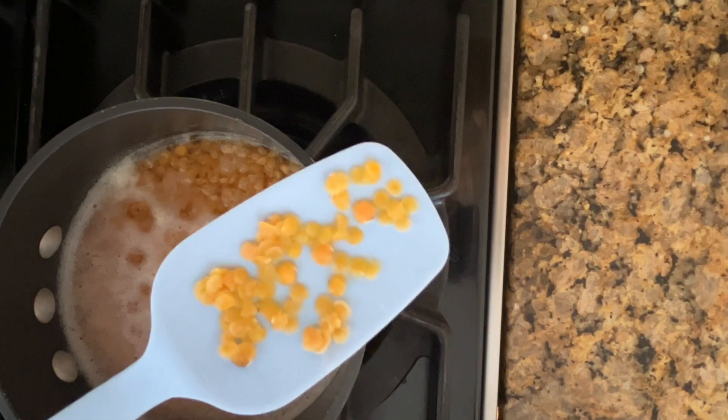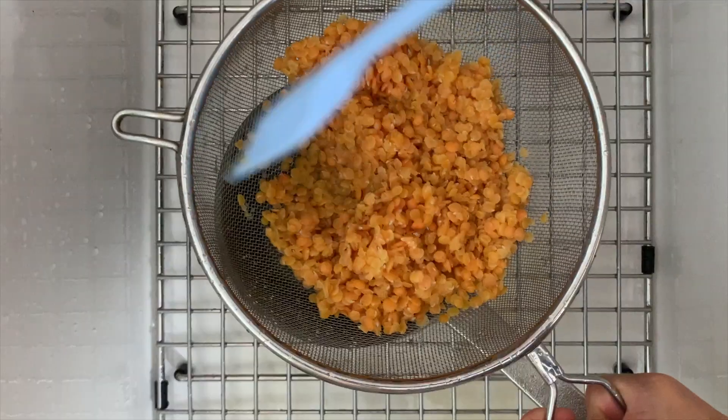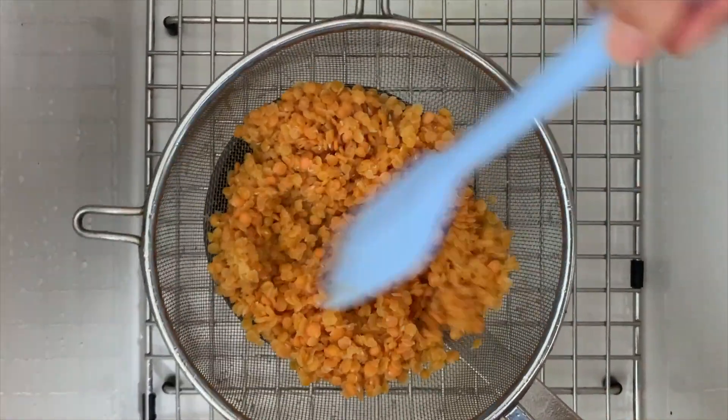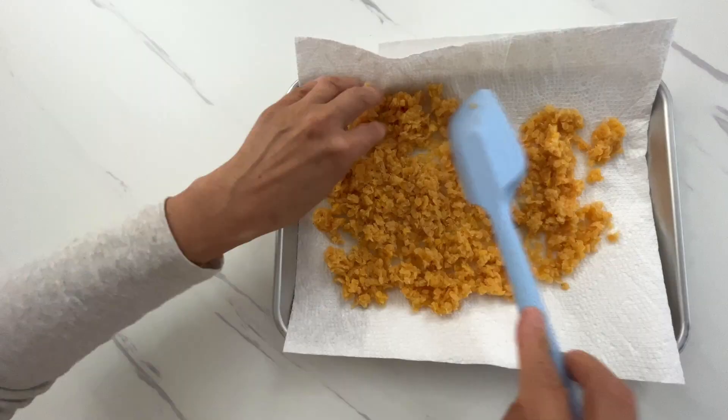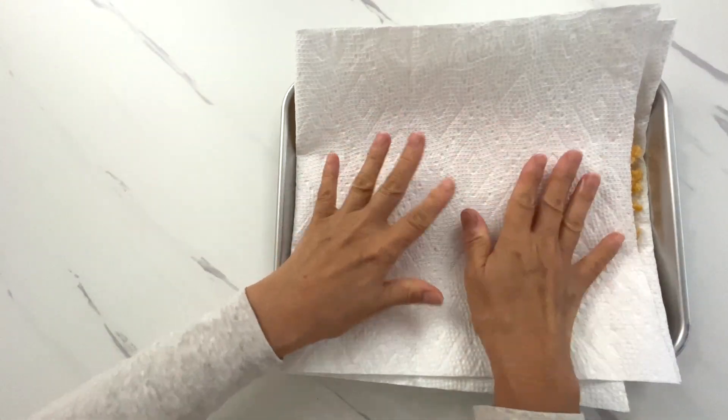The lentils are ready when they are semi-solid in the middle. Rinse the lentils with cold water to stop them from cooking further and remove the excess water. Pat the lentils dry with paper towels. The drier the lentils, the crunchier the granola will be.